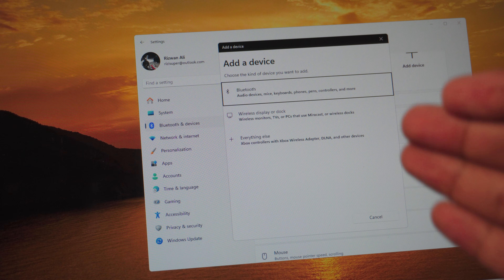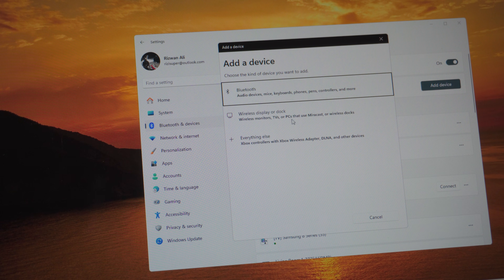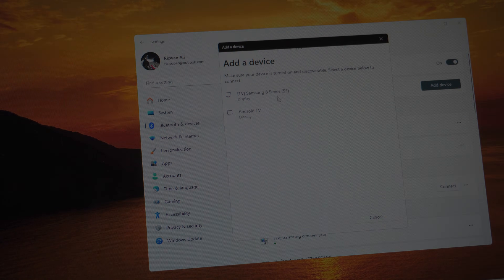Once you do that, it will give you three different options: Bluetooth, wireless display, and everything else. In this case, we have a wireless display since it's a TV. Click 'Add a device' again and click on 'Wireless display.' As you can see, my TV appears and that's going to be the first one.